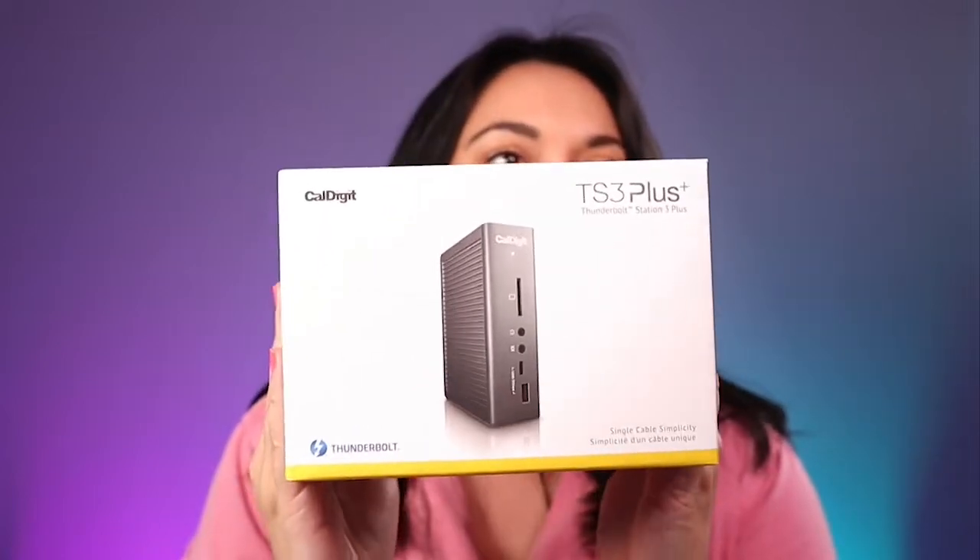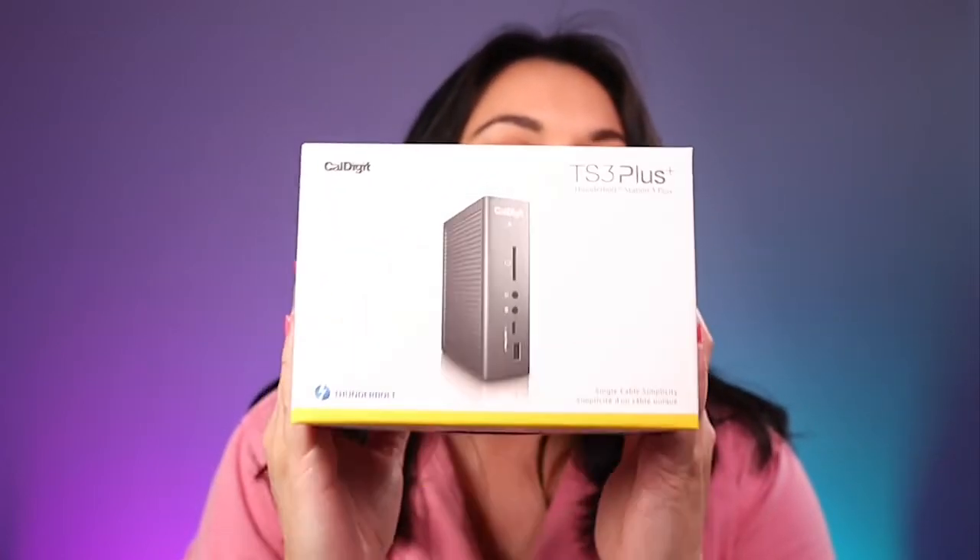This is the CalDigit TS3 Plus, and this is actually the third one of these that I've had. I got one, thought it was fabulous, then got a second one for another show because I didn't like unplugging the one from my desk. Then one of them started acting a little wonky, so I contacted CalDigit and they were super great and sent me a warranty-covered replacement.